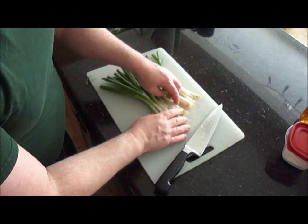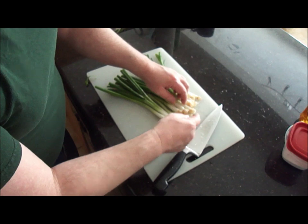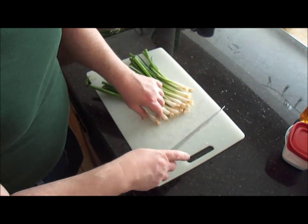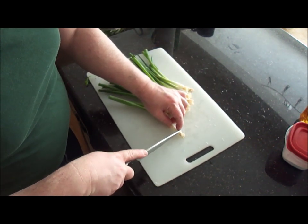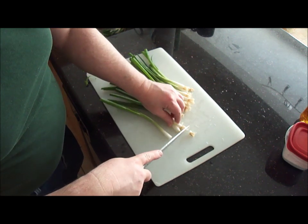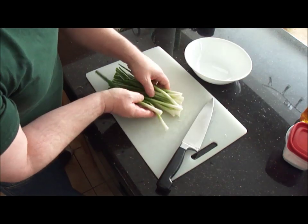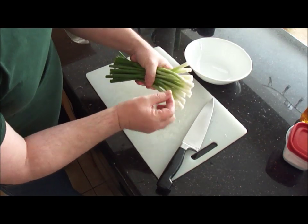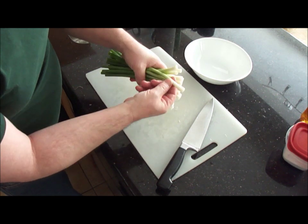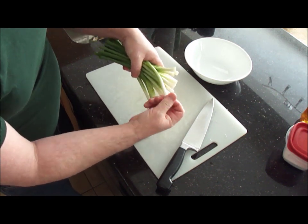Depending what good shape these are in — if they're really big and nice, you can afford to just cut them all at once. If the whites are pretty thin and you're going to lose quite a bit of onion, you might want to do them one at a time, or a couple at a time. Rinse them again quick, because after you've trimmed them, anything that's going to come off will just slide off under the water.